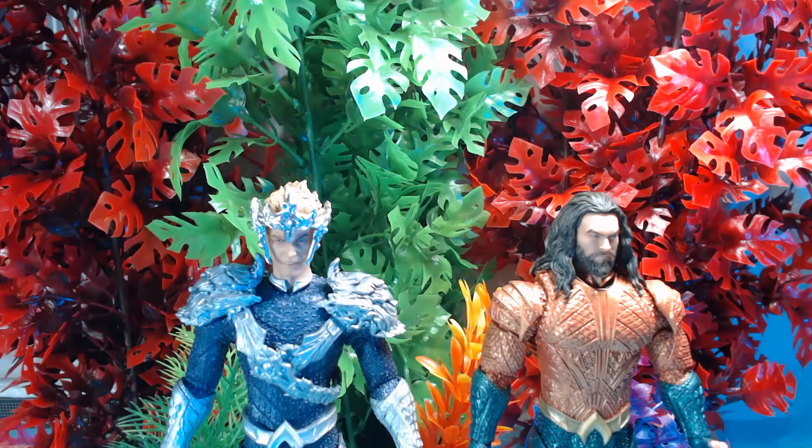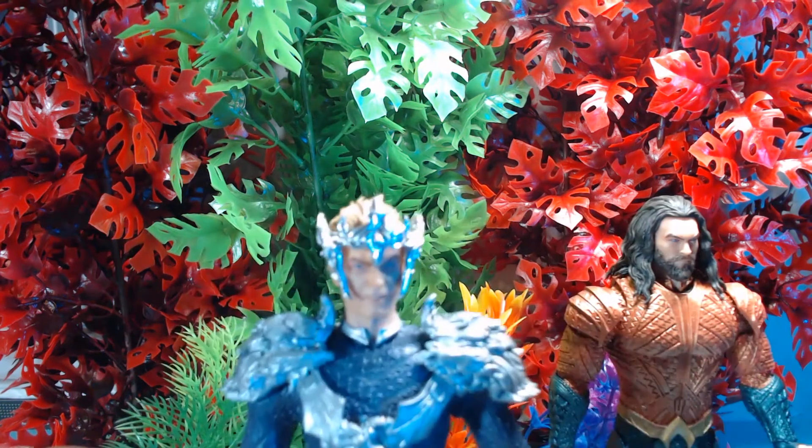I got with my guy Poed Down over on Instagram — he does most all of my customs, like 99% of them. I wanted an Aquaman from the movie and I got him. Then he was like, 'Dude, we need an Ocean Master.' I was like, 'Yeah, I'm not feeling Ocean Master with the purple and the silver.' He said, 'Trust me, it's gonna look good.' I was like, 'Are you sure?' He said, 'It's gonna look good.' And as you can see...